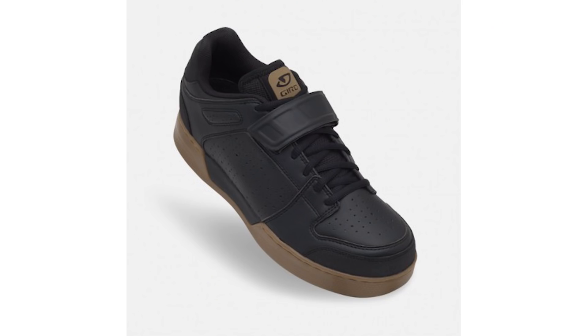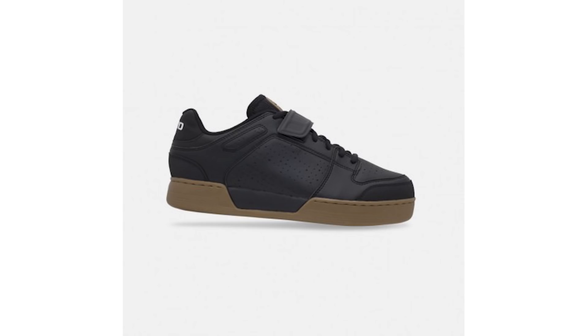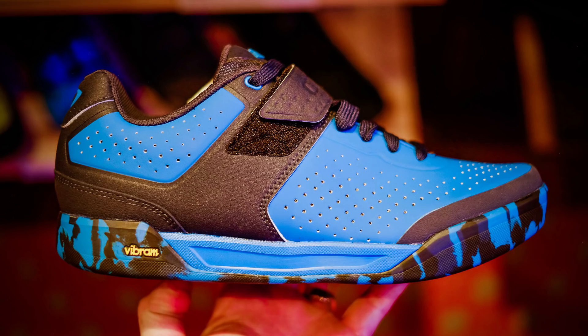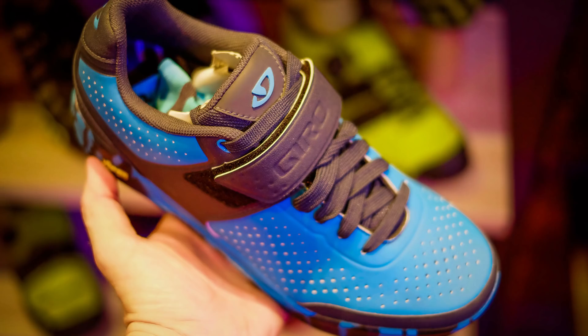A couple of weeks back on the show I was asked about the Giro Chamber shoe, which is a really popular shoe with a gum sole that looks a bit more like a skate shoe. For 2018 they've got their new model out — a revised sole, the upper is slightly more lightweight, and it's a bit of an improvement. I actually think it's a really nice looking shoe.